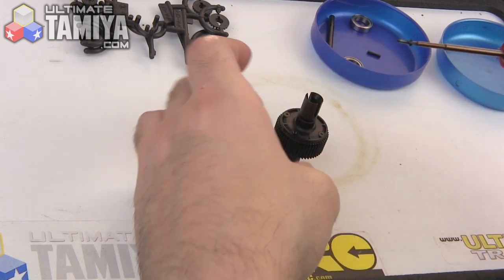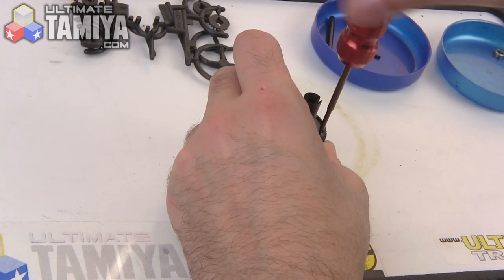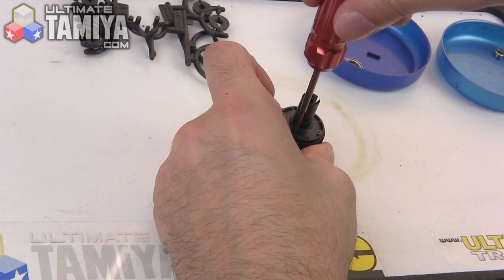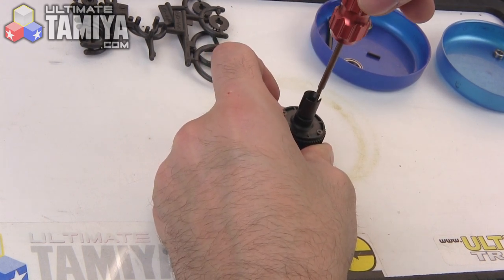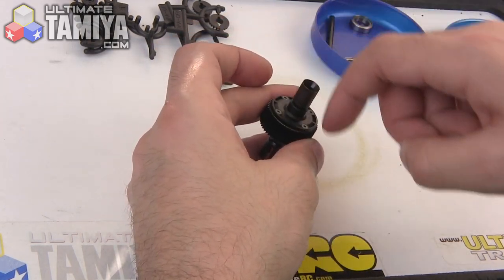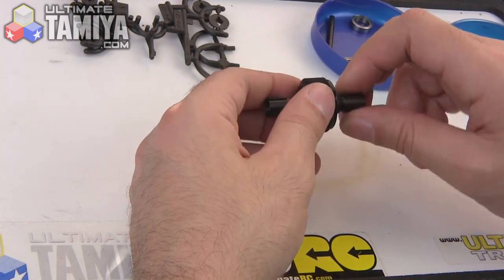The key thing when assembling sealed diffs that have a gasket in there is to know that the gasket is going to be a little bit flexible — you can actually crush it a little bit. Because of that, if you tighten down your screws more firmly on one side than on another, you can end up with the entire assembly kind of lopsided and it will create a little bit of grinding in there. So be sure to use the same amount of pressure on all of these screws all the way around — do it by hand.